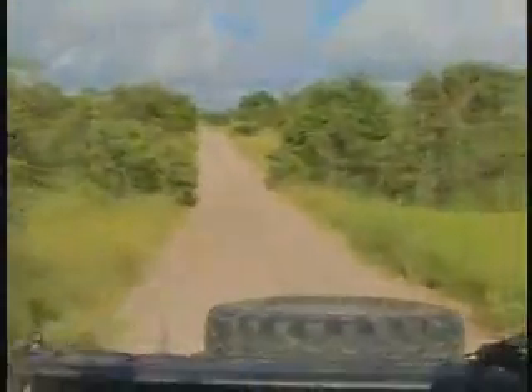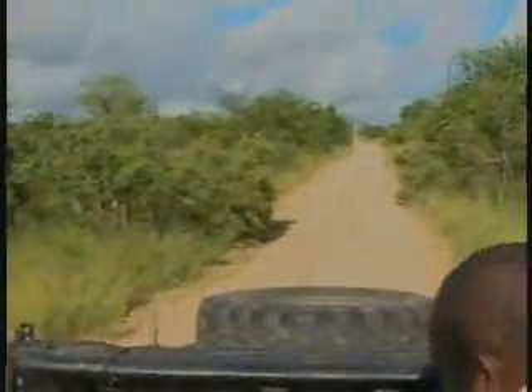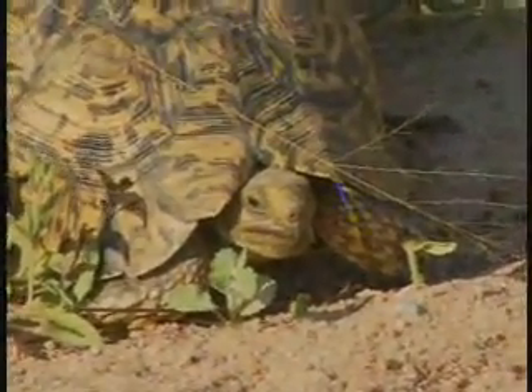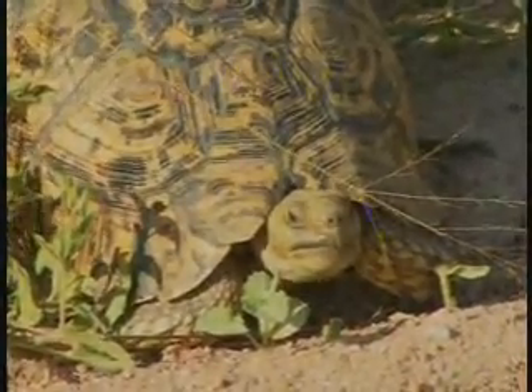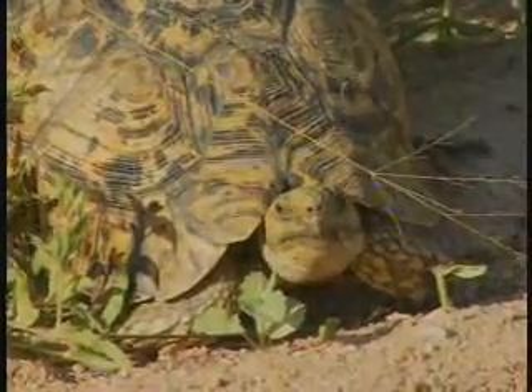Look at this, Alex. What is that? A leopard tortoise — listen. Tell me if you're okay. This is a big one. On that edge, it could be more than 40 years old, between 40 to 60 years. This is a slow-growing animal.